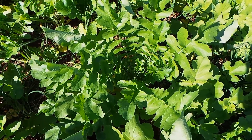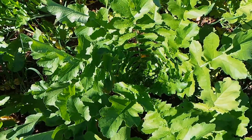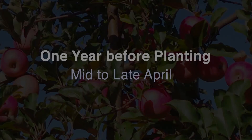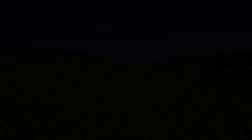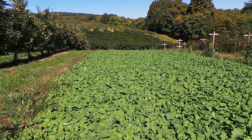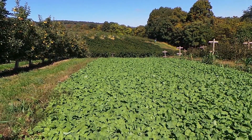Dwarf Essex is the standard variety of choice here in Pennsylvania because it overwinters well and contains plentiful glucosinolates, the compound toxic to nematodes. Rapeseed planted in early September should be at the rosette stage going into winter so that it will successfully overwinter. Early in spring, the rapeseed might not look like much, but as soon as the temperature warms up, it will shoot up and produce a lot of growth.